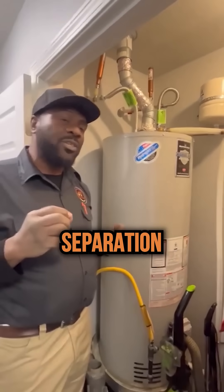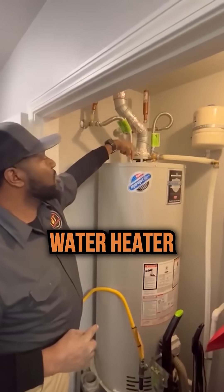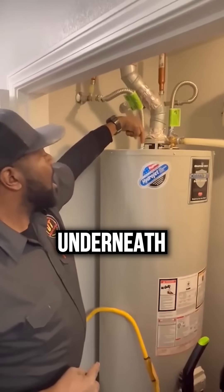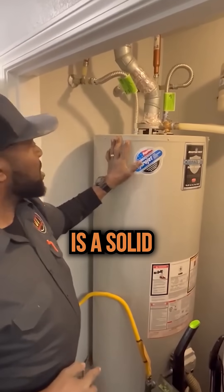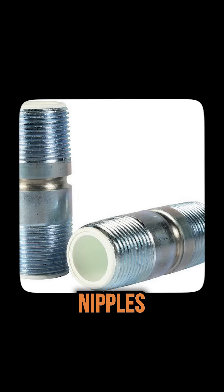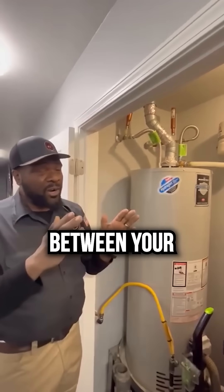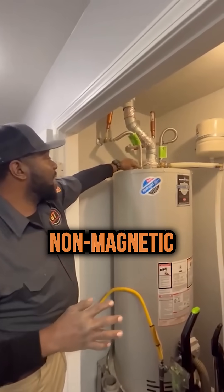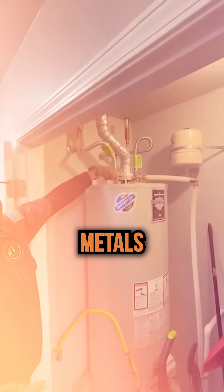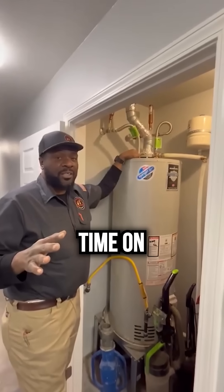They provide dielectric separation so that your connection to the actual water heater tank — which is underneath the jacket — is a solid ferrous metal; it's magnetic. These dielectric nipples have a plastic separator inside that provides a barrier between your non-magnetic and your magnetic metals, which prevents electrolysis. We'll discuss that at another time on another video.